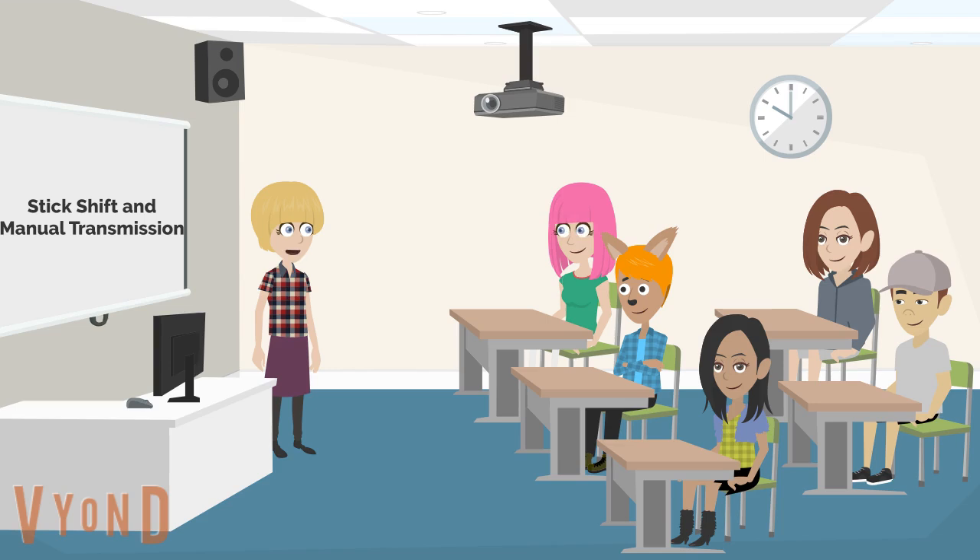It is recommended to start learning to use an automatic transmission vehicle. However, if you must drive a stick shift, here are some instructions. Everyone listen carefully — Aiden, Rhiannon, this means both of you too. Important: if this is your first time practicing driving a stick shift, be very careful. Select an empty, flat parking lot with no traffic or pedestrians to practice.